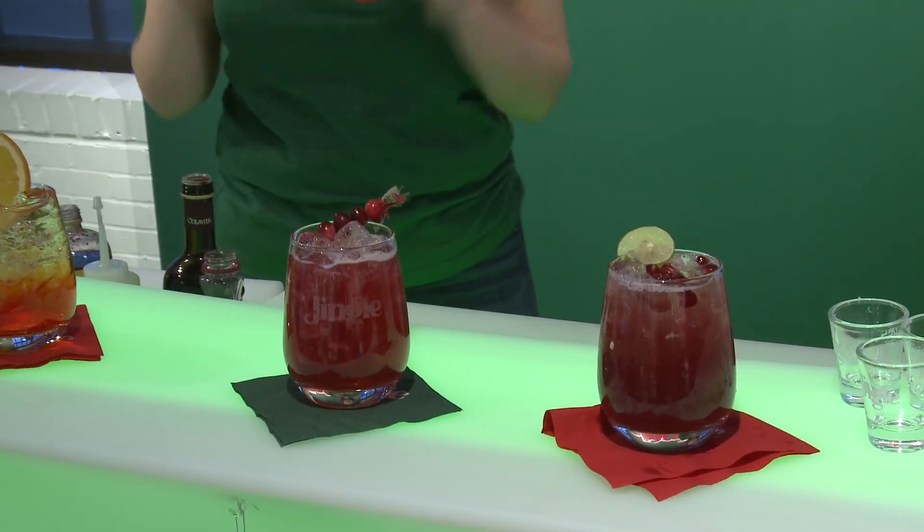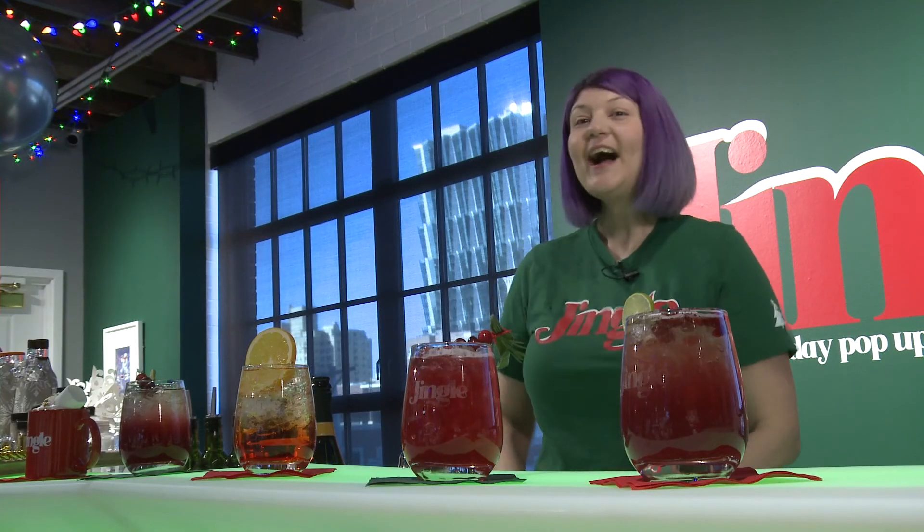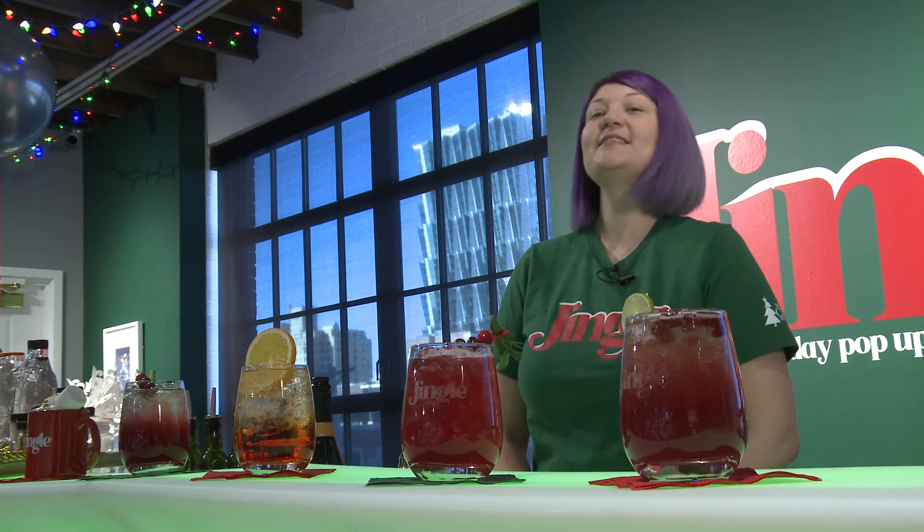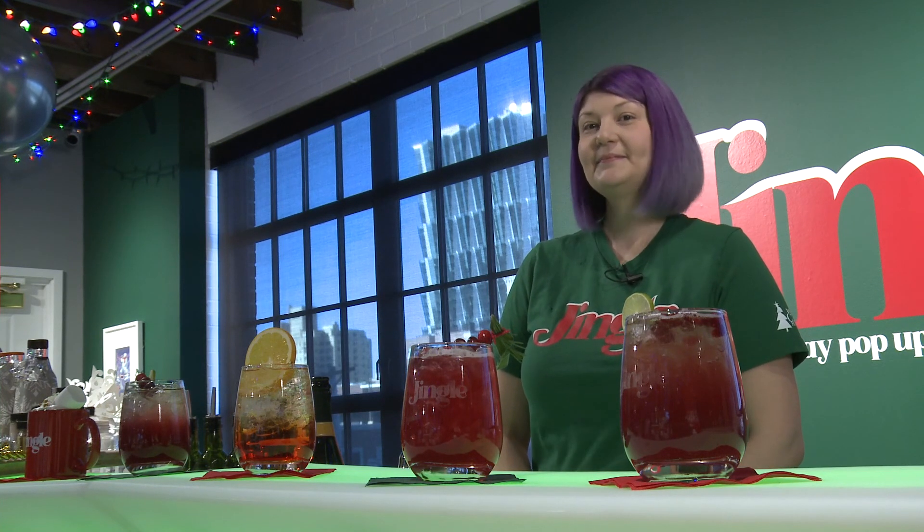And there you have it — four cocktails you can make for your holiday party, and of course our hot chocolate bar. Thanks for watching. I hope these drinks make your holiday party a little more special. Definitely come visit us here at the World Chess Hall of Fame. Bye!